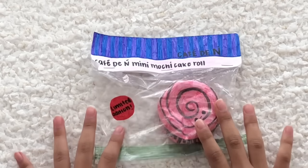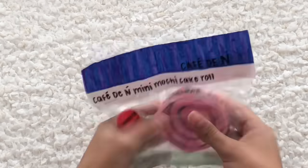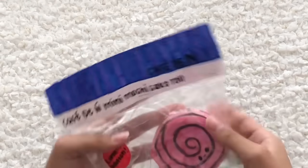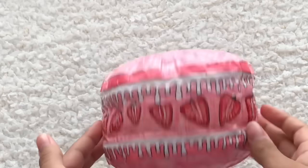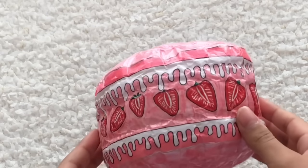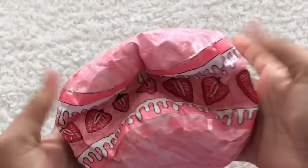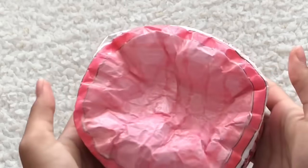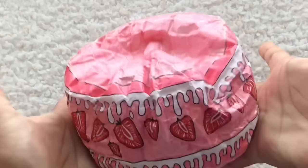For C, we have the Cafe DN mini mochi cake roll. I made this like two or three years ago — it's really old and I love the packaging. Also for C we have this strawberry cake. I'm gonna count it as cake because I have a bunch of S's and this is technically a cake. It's one of my most slow-rising squishies — super satisfying and so jumbo.